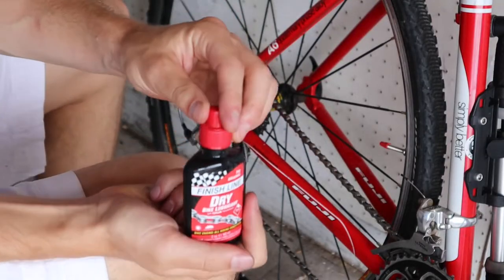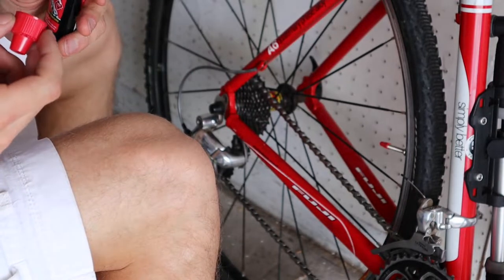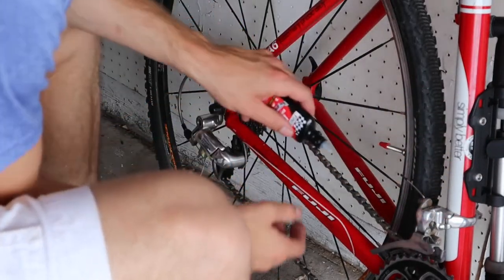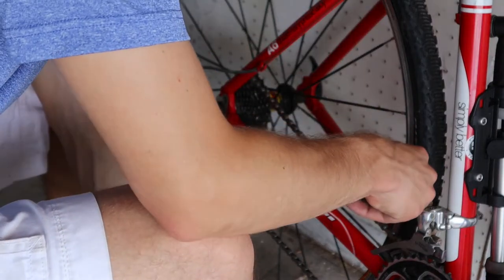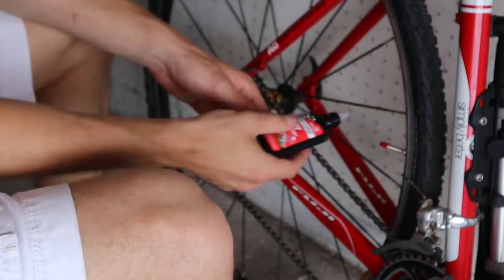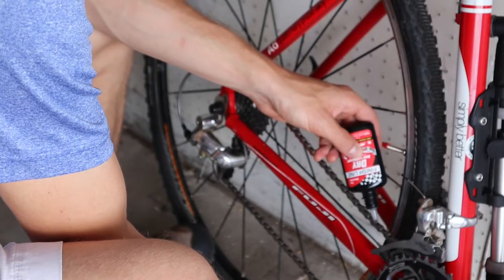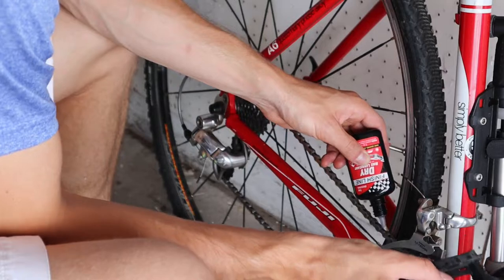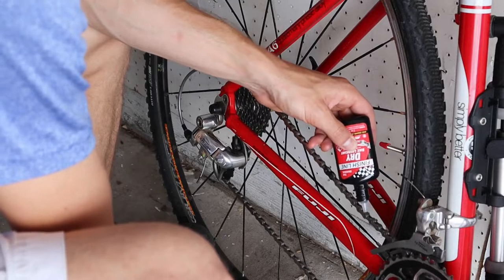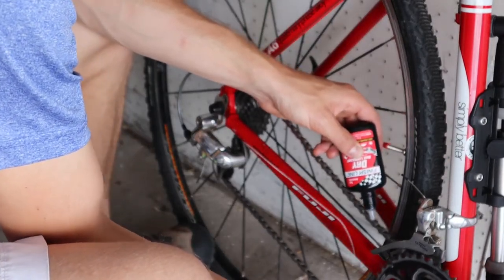Now comes the fun part — applying lubricant. You can use Tri-Flow or a dry lube, both work well. The main thing is to go through and drip on every joint, making sure it's flowing in. Go over every single individual joint and just make sure the lubricant gets in there.